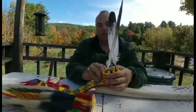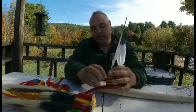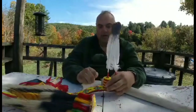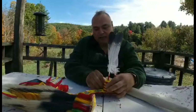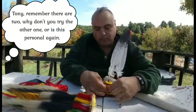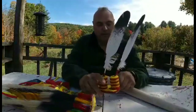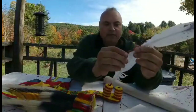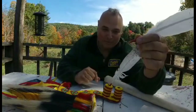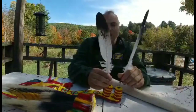Now let's talk about the feathers up here. They're put into the spreader with bobby pins — it's a hard thing to do, it takes a while and they're difficult to get in and out. They're on a barrel fishing swivel, and what that does is, if the wind catches them as you bob your head up and down, they spin.